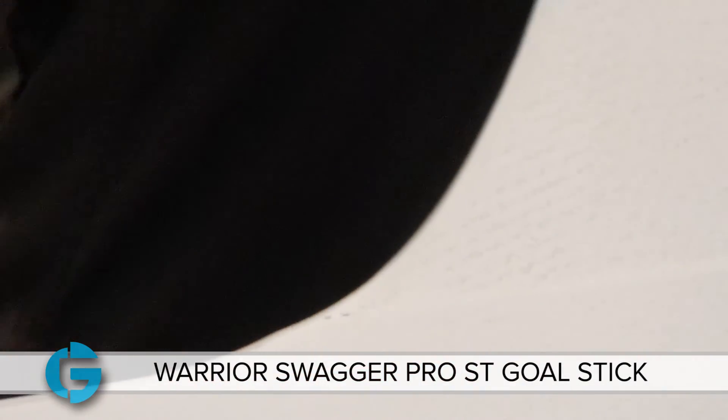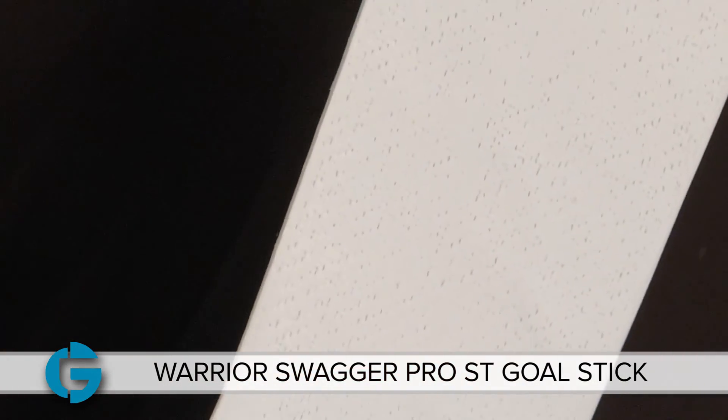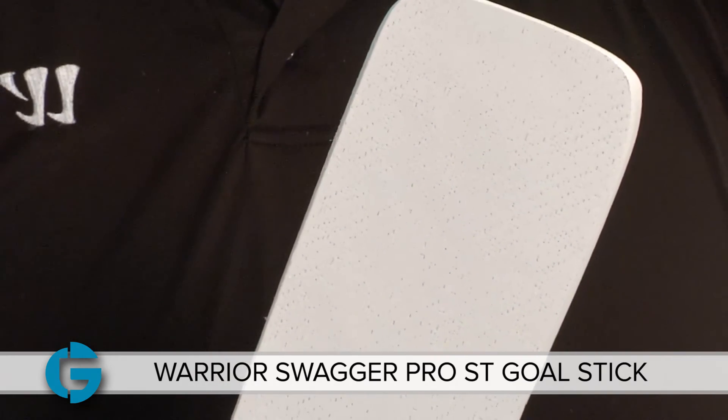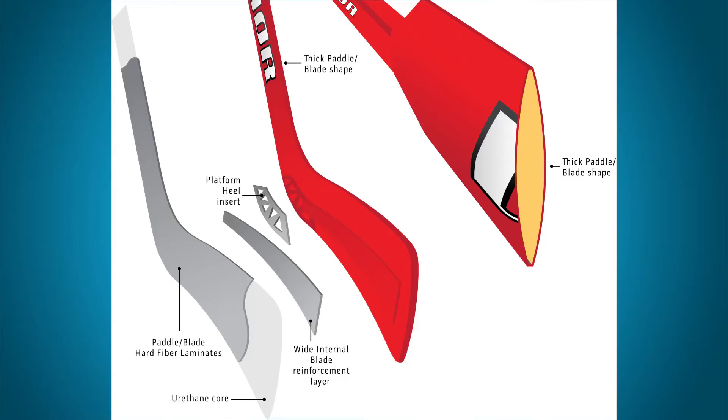The blade is made of a urethane foam core, and like the paddle, it is covered with a carbon deluxe hard laminate on both the shot side and the back side. A wide internal blade reinforcement layer has been laminated to the shot side of the paddle, and it runs from the heel to the toe of the blade. Additionally, a platform heel insert has been inserted to provide extra durability for this high friction area.